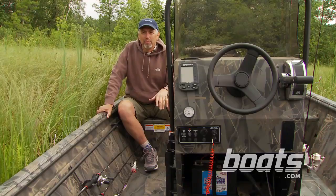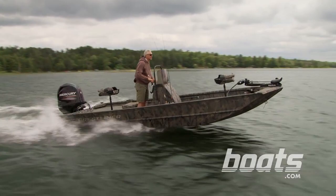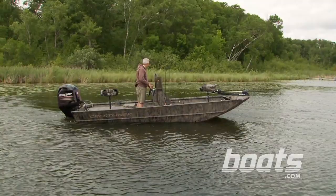Like all Crestliner boats, this Retriever is manufactured with all-welded construction of durable aluminum. It's a mod V bottom with three and a half degrees of deadrise. So it's not going to carve turns like a V bottom, but it'll really get you back in the marsh.